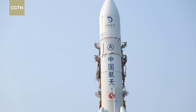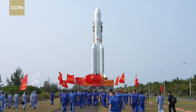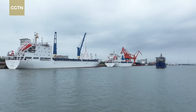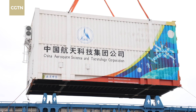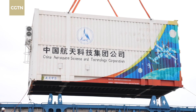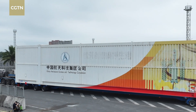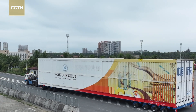Before the Long March 5Y8 carrier rocket became the impressive sight that so many have come to see, it was first in pieces, in containers, shipped from Northern China all the way to Qinglan port in tropical Wenchang, Hainan province. The pieces in compartments were still horizontal when on road.